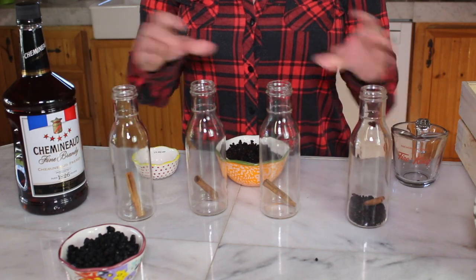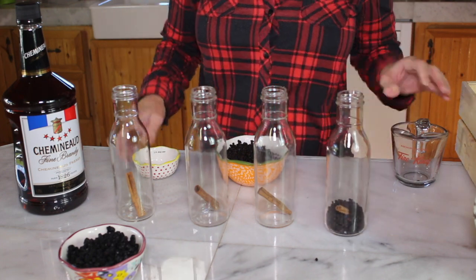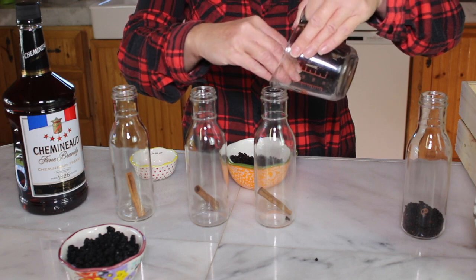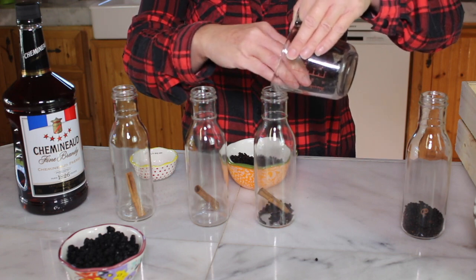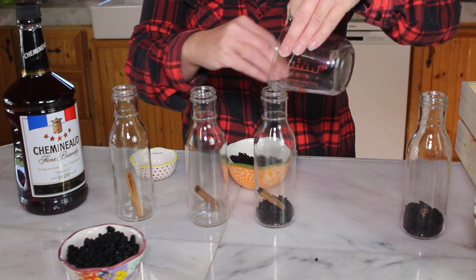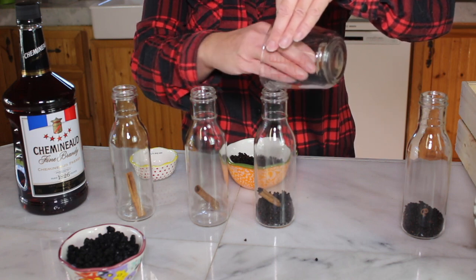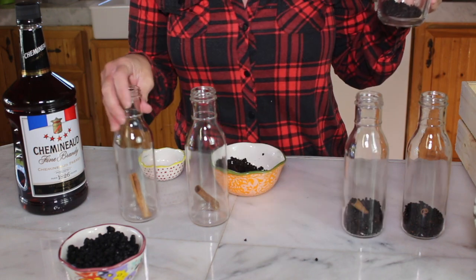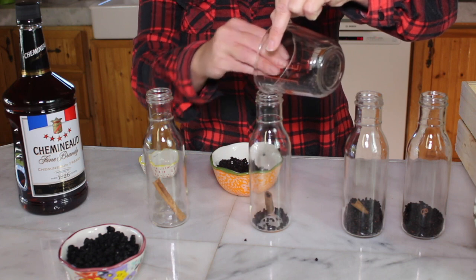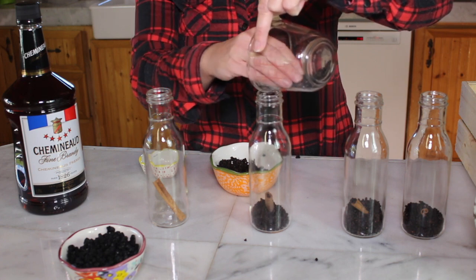I'm going to go ahead and fill up our jars — I put a quarter cup of dried elderberries with a stick of cinnamon. If you have a funnel, my funnel is too small, so if you have a larger funnel you can use it, or even just roll up a sheet of paper like a funnel. This one I want to put elderberry and aronia. Be sure to label your infused brandies so you know exactly what's in each one.